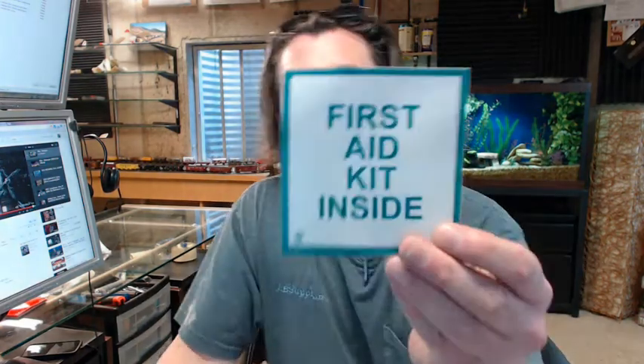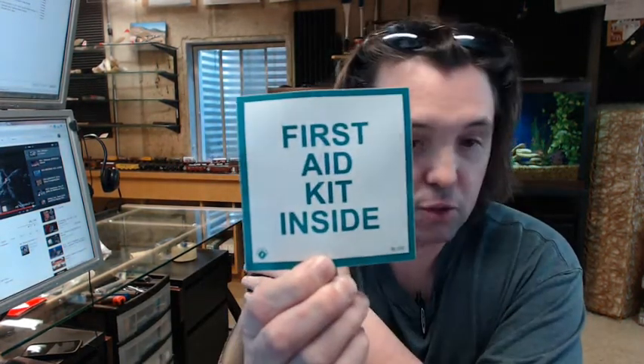Hello, my name is Rich Howard, owner of Architectural Builder Supply. This video is to bring you a closer look at the Brooks number BL157 First Aid sign. It says First Aid Kit Inside.